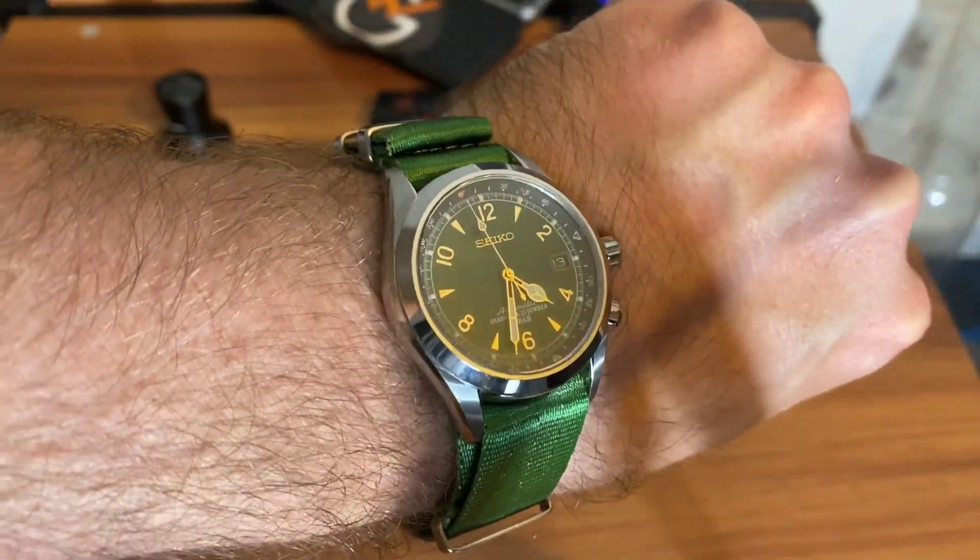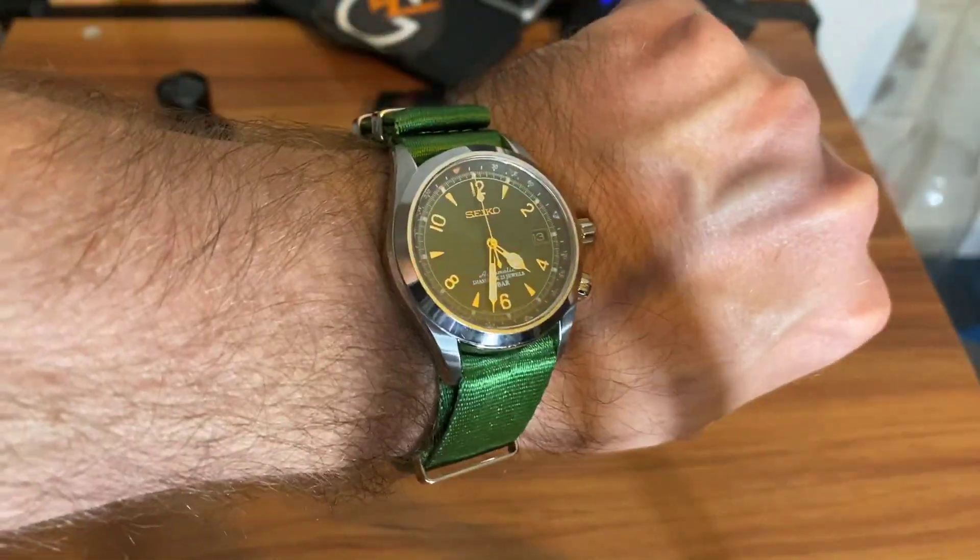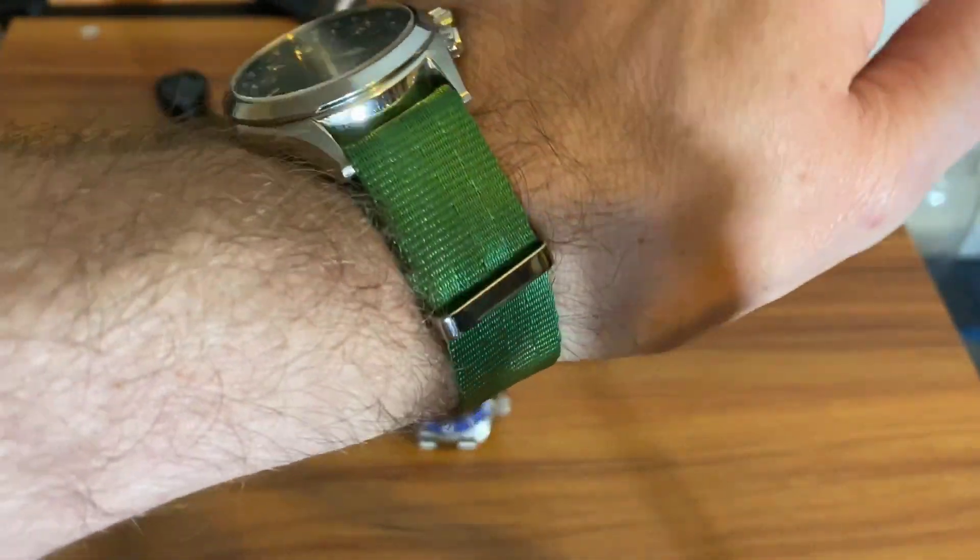Really nice straps. Let me know if you want a video on the blue sharks — I was thinking about doing a review on them. I bought the blue shark with my own money; they did not send those in.